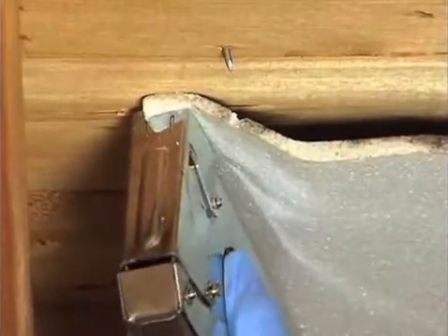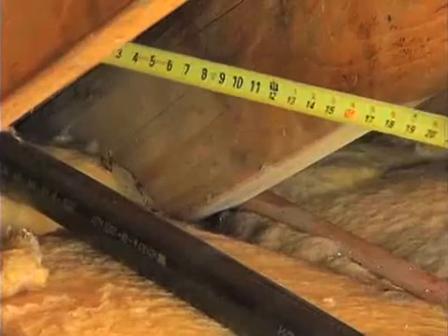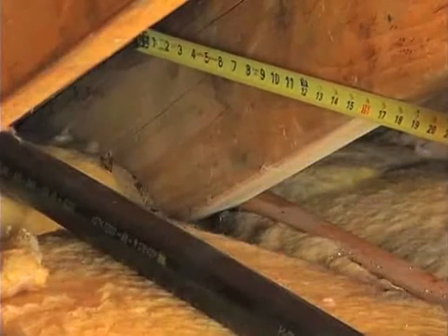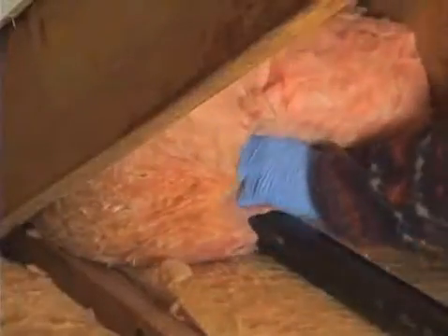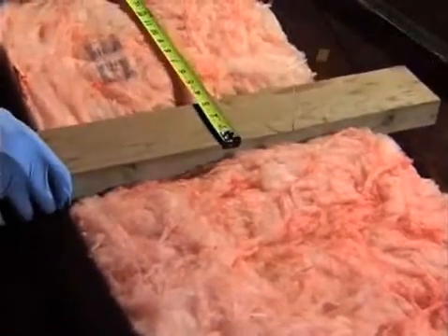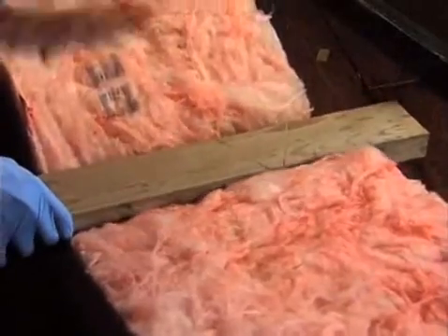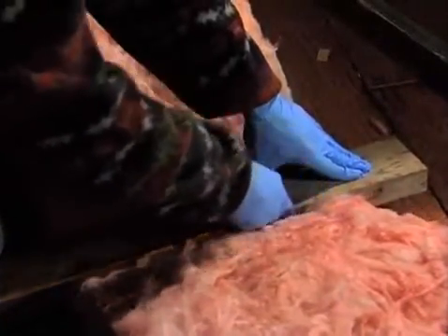Staple the ventilation baffles in place. The first step is to measure the area underneath the eaves. It's easier to cut separate squares of fiberglass for this area and press them in place under the eaves. To cut fiberglass, transfer the measurements to the fiberglass, and compressing the fiberglass under a 2x4, run a sharp utility knife along the edge. The fiberglass will cut cleanly.